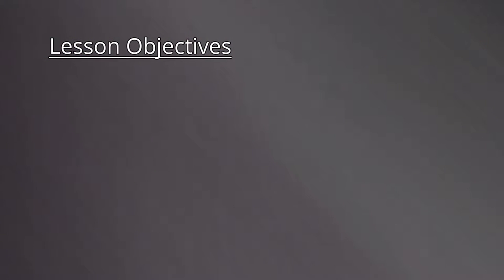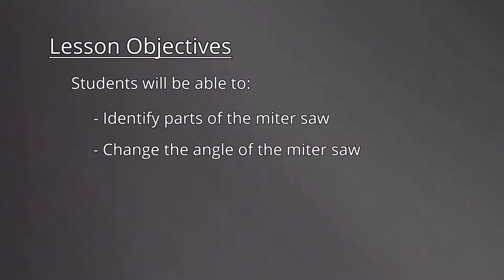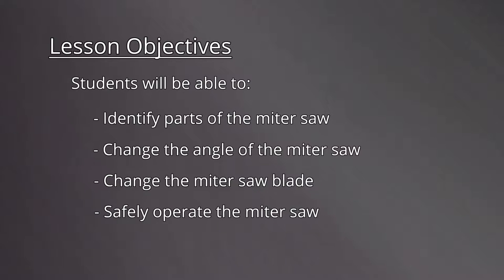Let's take a look at our lesson objectives. By the end of this lesson, students will be able to identify parts of the miter saw, change the angle on the miter saw, change the blade, and safely operate the miter saw.